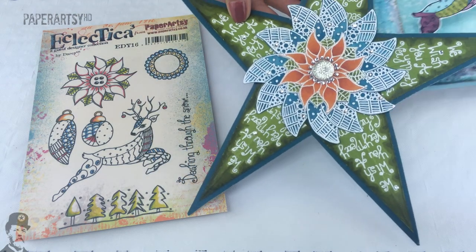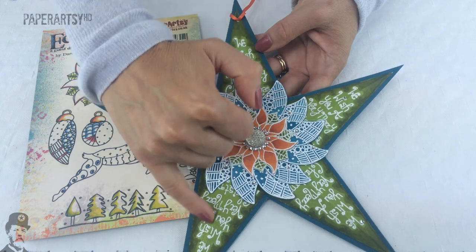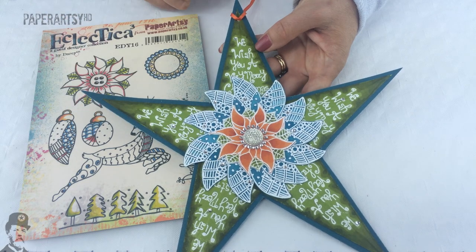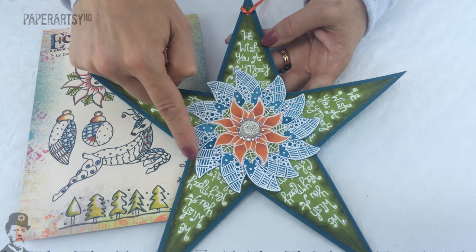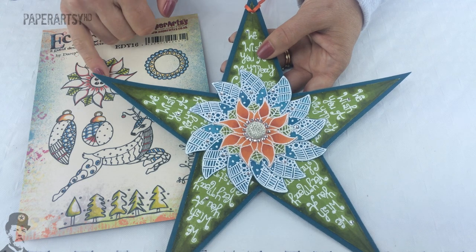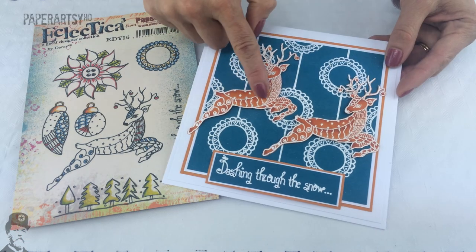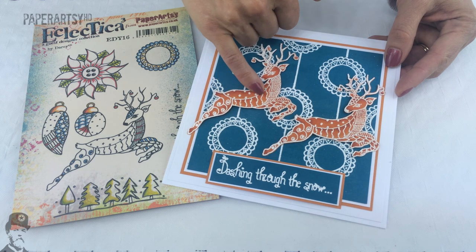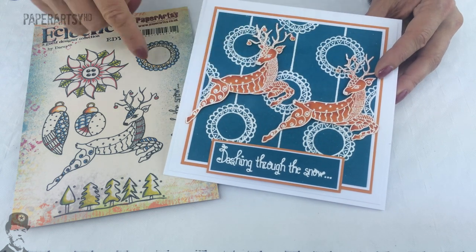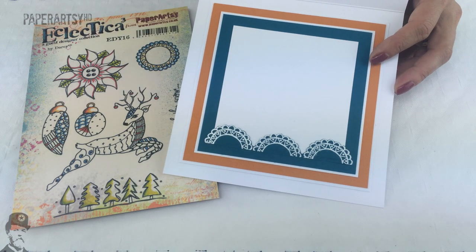And then we've got this amazing star from Lauren. She's used the tree stamp around the edge there and then built up the flowers, and she's created another sort of petal layer using the bauble stamp — layered on top with a blingy centrepiece instead of a button. And then lastly a card from Lauren, again using the reindeer. She's created a bit of shading with the oranges just to add dimension and depth, and quite a cool background using that circle stamp. As ever she always finishes the cards beautifully on the inside as well.